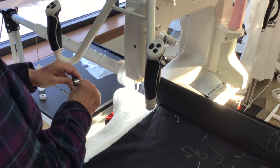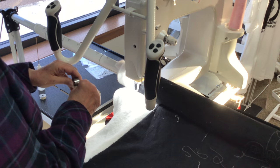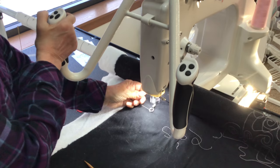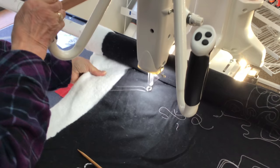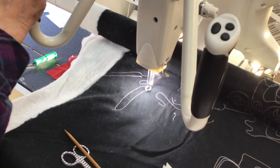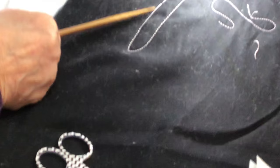I'm going to bring my bobbin thread up a little bit longer so we can get it to sew. So I'm just bringing my bobbin thread up. We're sewing along like so, everything's good, and all of a sudden it does this — it just doesn't sew. So that is a long stitch. It didn't sew at all. The needle did not go down.